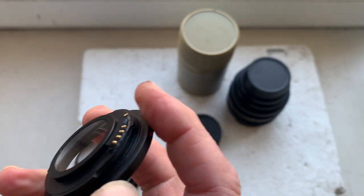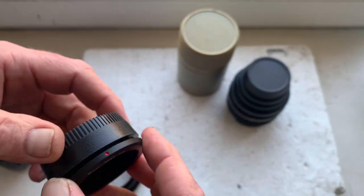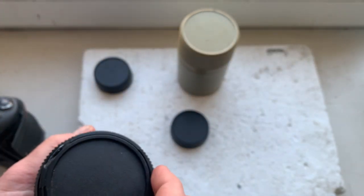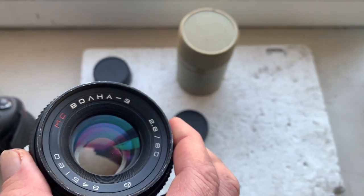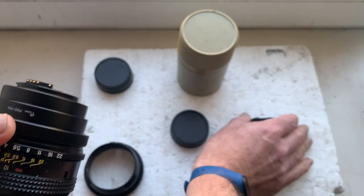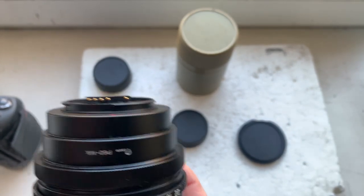Be very careful with the chip and the rear cap. This is your Volna 3 B and C with Pentacon 6 to Nikon adapter and chip.